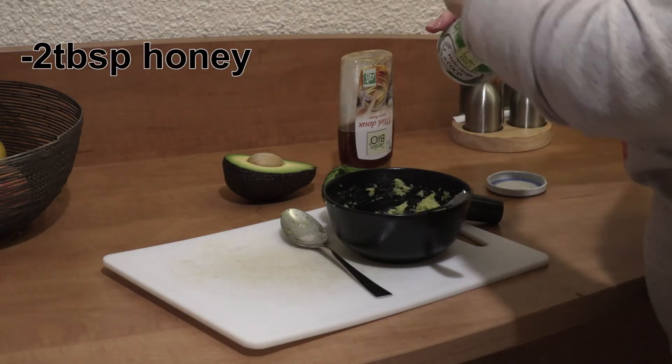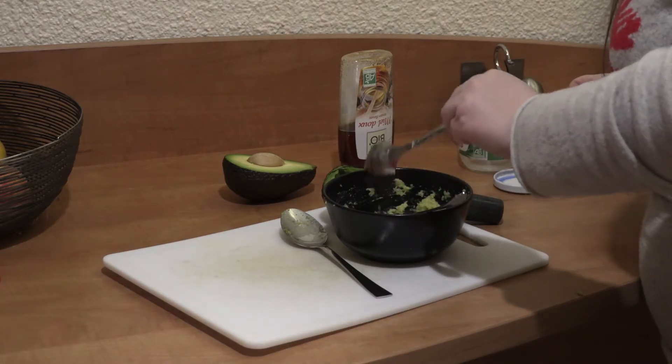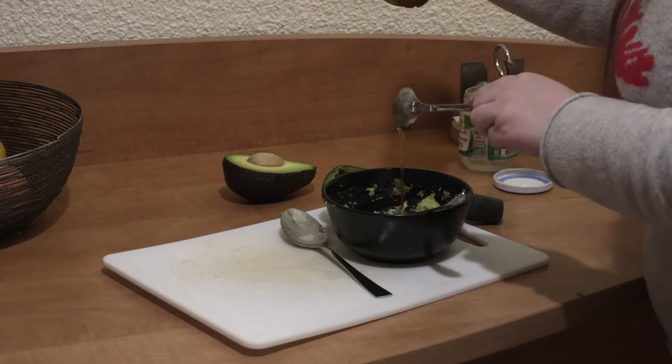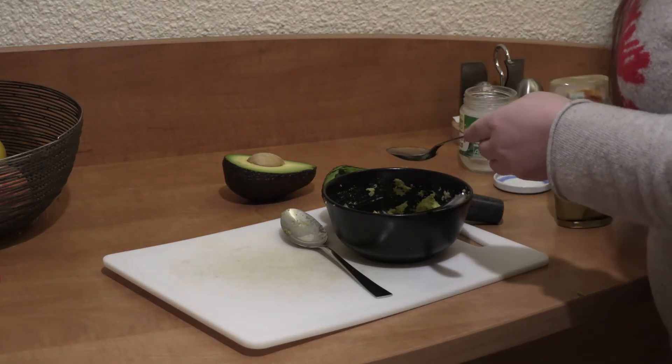You'll also need two tablespoons of honey. Mix them all together, then apply it on your hair — apply it on wet hair. I prefer to do it on wet hair because it's easier to spread it all over.